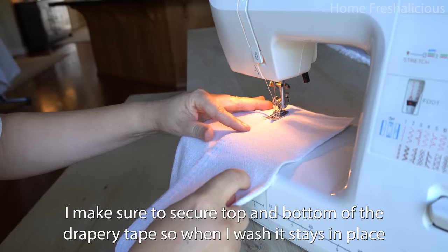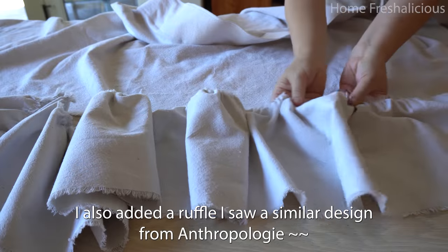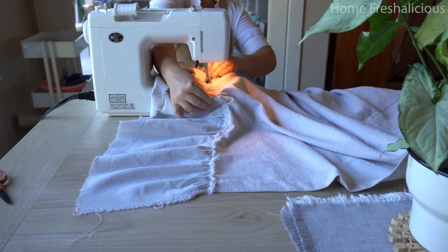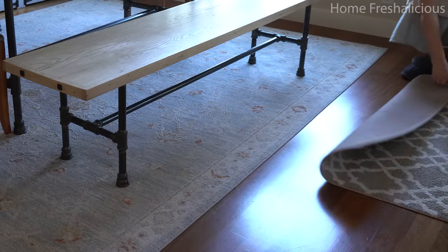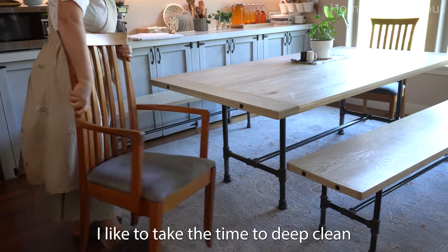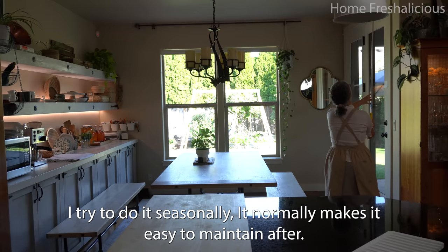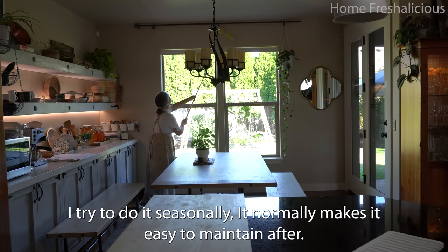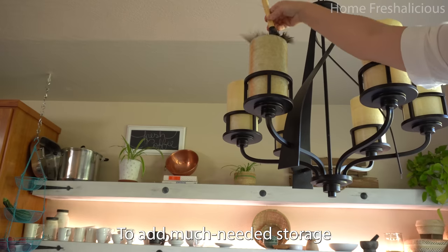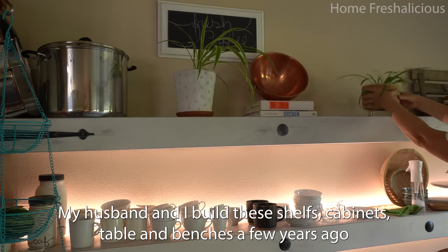Here we go. The chicken is a lot easier to use and should be filled with water. I'll use the chicken — that's the recipe.